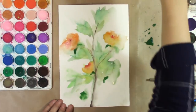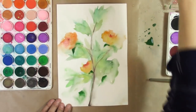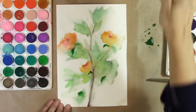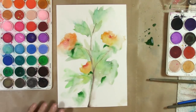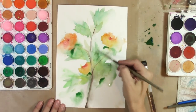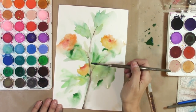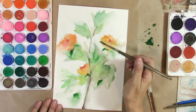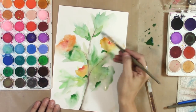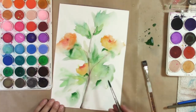I learned that leaf technique from somewhere — Jerry Yarnell, there you go, thank you Jerry. I am a self-taught artist, which means I taught myself by finding different things to watch.